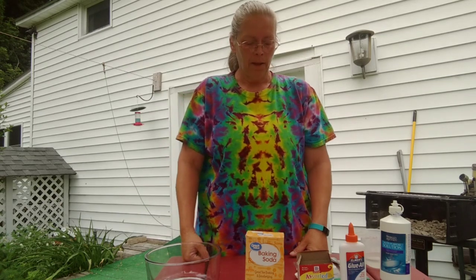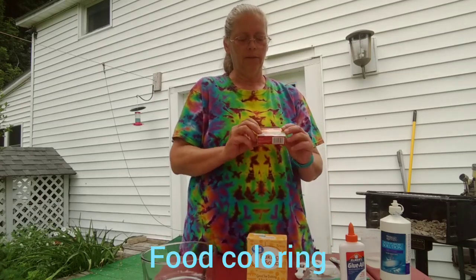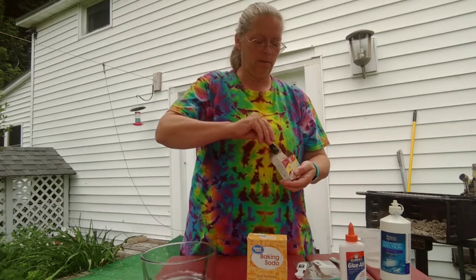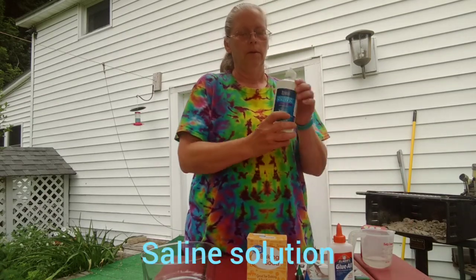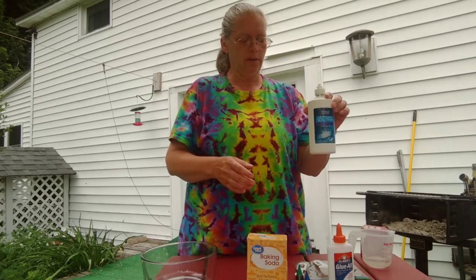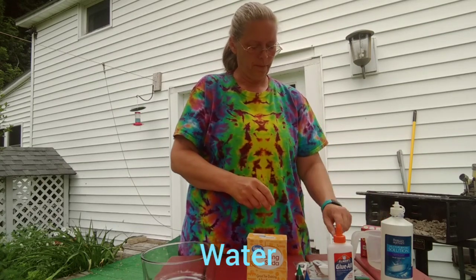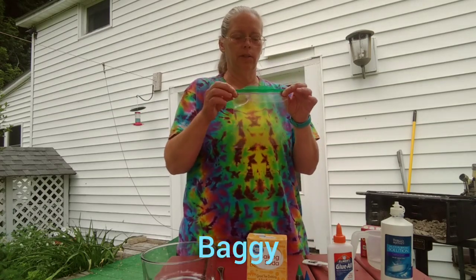Let's find out. So the first thing we have are our materials. We need a bowl, we need baking soda, I have some food coloring — I'm going to probably mix blue and green. We need a little bit of saline solution, because that's what helps the chemistry to make it a slime. We have our cup of water, a spoon to mix it with, and some measuring spoons to help with the right amounts. And after we're all done, you can store it in a baggie.